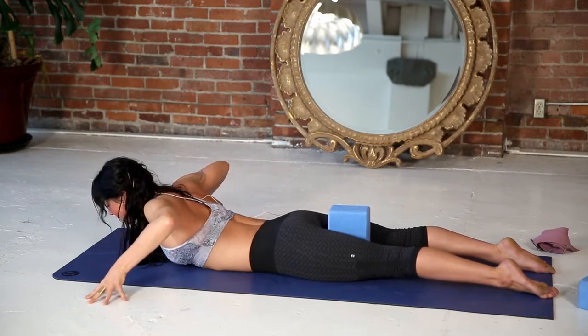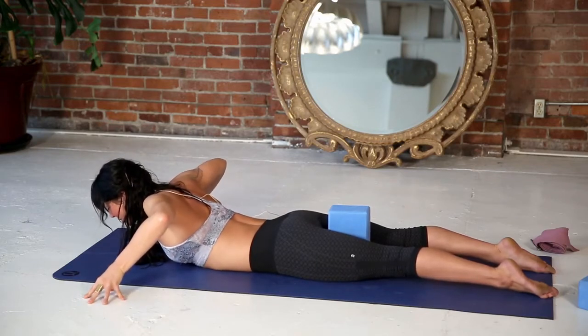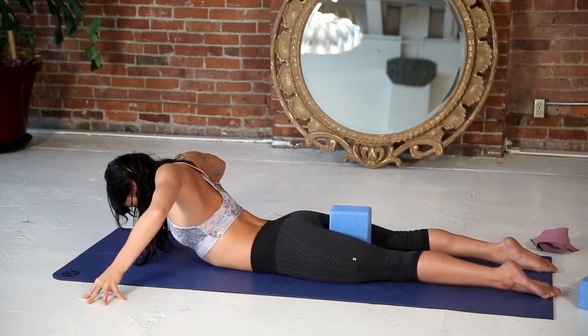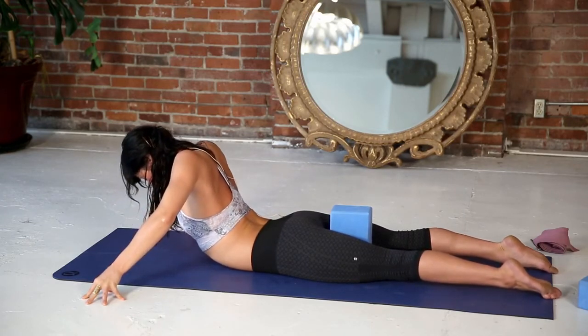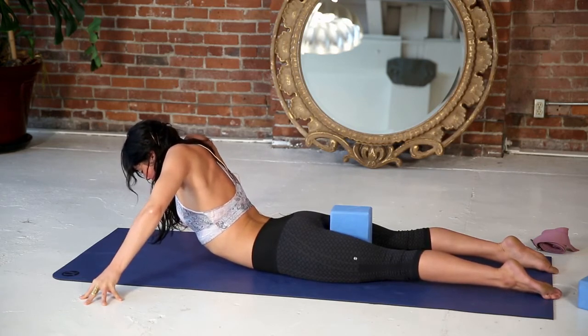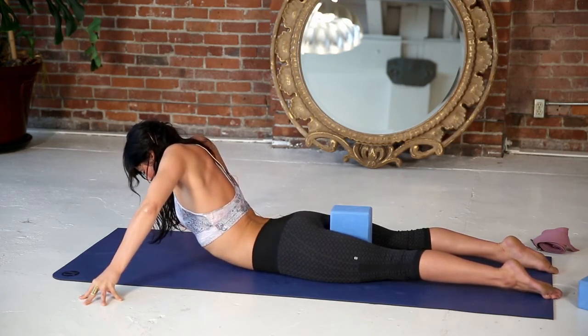Your upper body then will have freedom to begin to open. Press your fingertips down and slowly begin to look towards your heart as you peel your heart up off the floor on an inhale. The inhale inflates breath like a balloon up into your armpits and underneath your collarbones.